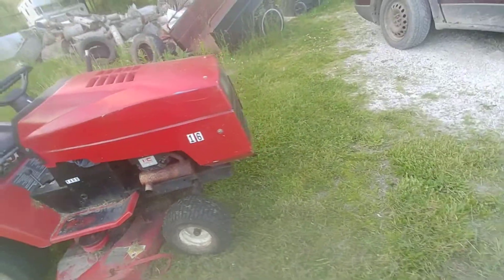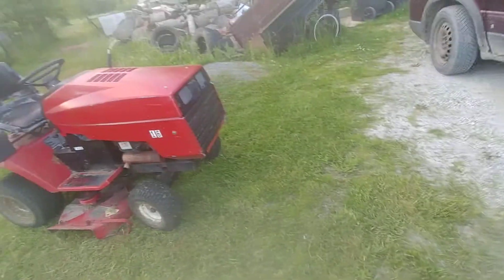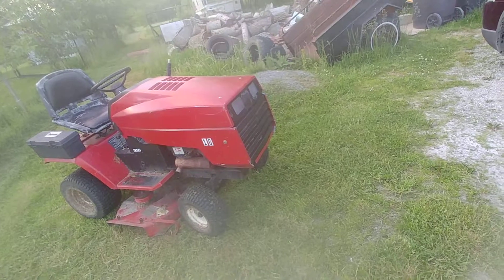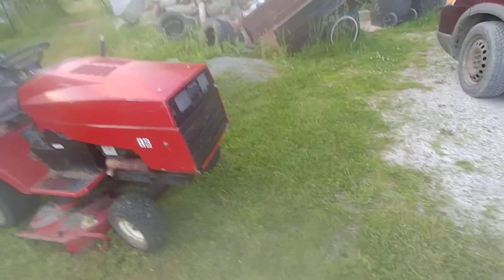Then I came to realize that the cutting deck belt is all cracked, so I couldn't even finish. I only did a bit of the job, and mosquitoes decided they were going to tell me to go inside. Now I'm back out because I gotta put the rest of my tools away, and I can't even afford that stupid belt.